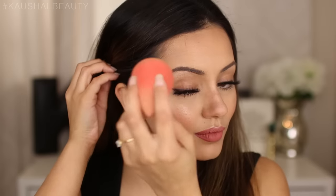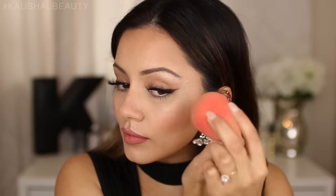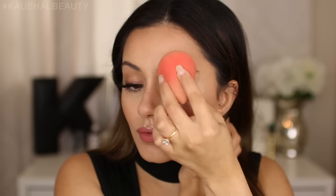Next, I spray the MAC Fix Plus directly onto my beauty blender and push that into the skin over the highlighted areas. This gets rid of any remaining powderiness and helps everything mesh into your skin without looking like a whole bunch of powdery shimmer on your face.